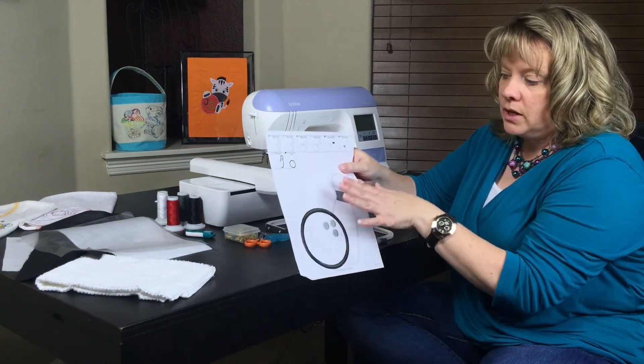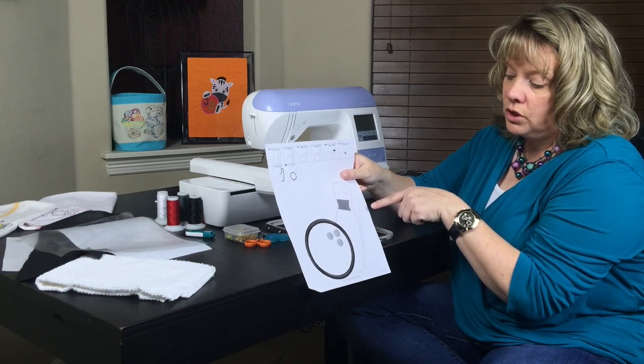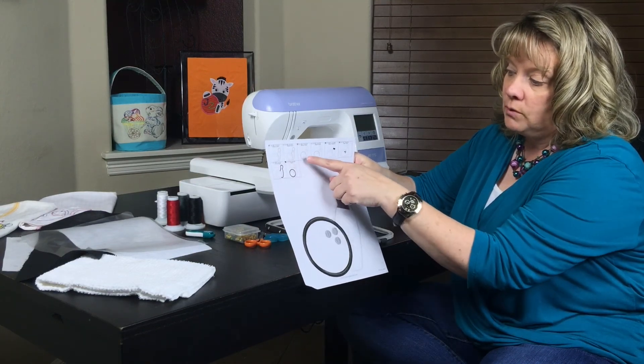When you purchase one of my designs, it'll come with a JPEG image that you can print out. It shows you the thread chart, it shows you the image, and then what stitches next.